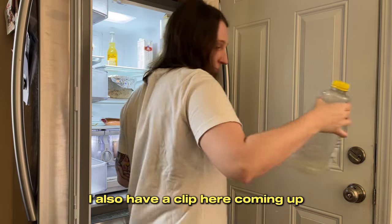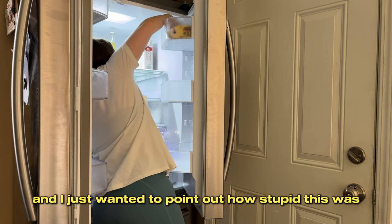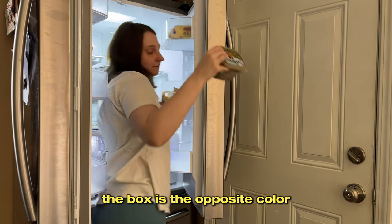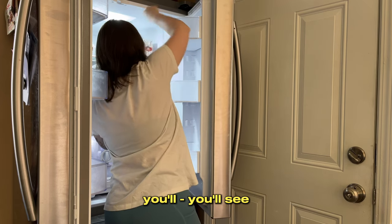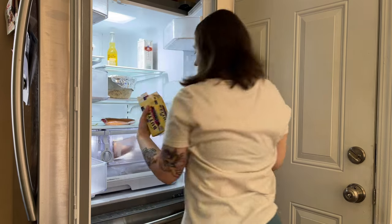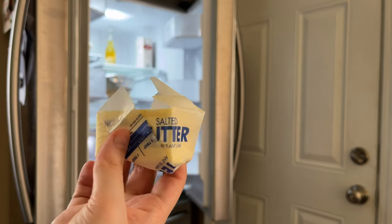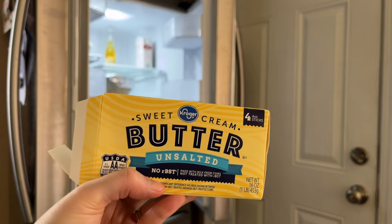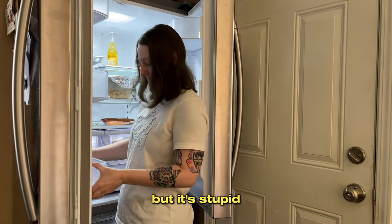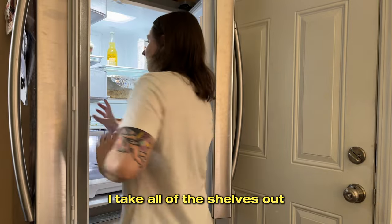I'll also have a clip coming up where I show the butter packages — I just wanted to point out how confusing this was. The box is the opposite color from the wrapper around the butter: red salted wrapper, unsalted blue wrapper, salted blue box, unsalted... I don't know whose idea that was but it's stupid. Maybe they're just trying their best. Anyway, I take all of the shelves out.